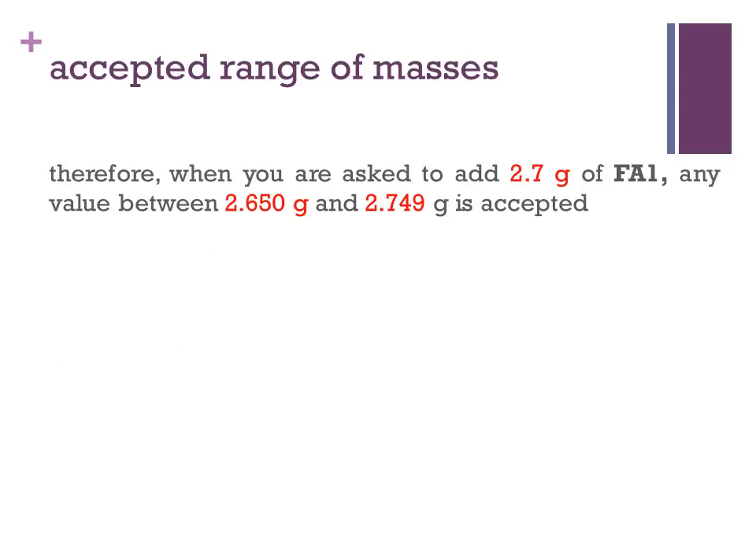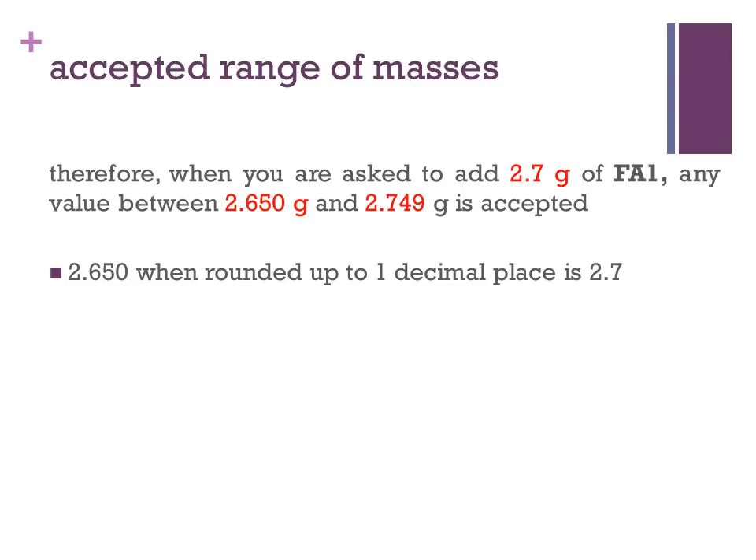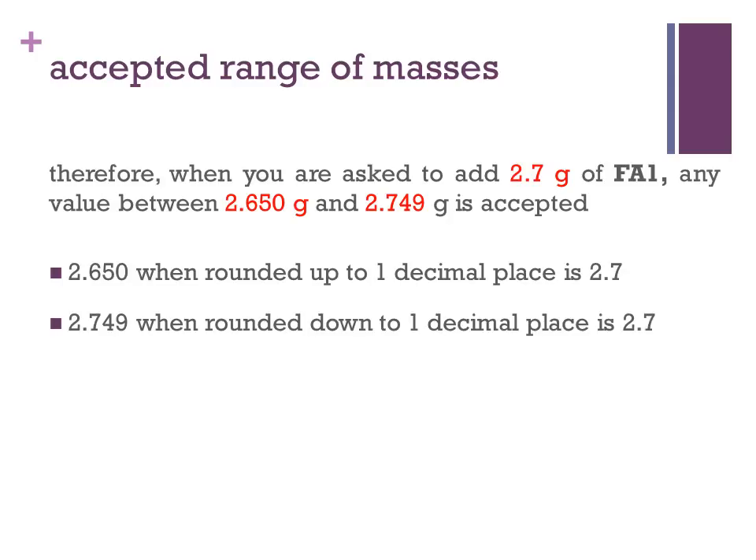Therefore, when you are asked to add 2.7 grams of FA1, any values between 2.650 grams and 2.749 grams is accepted. This range of masses are accepted because when 2.650 is rounded up to one decimal place, we get 2.7. And when 2.749 is rounded down to one decimal place, we will also get 2.7.